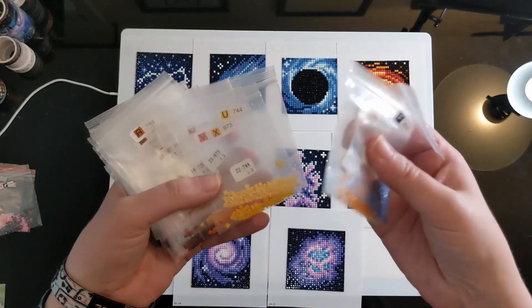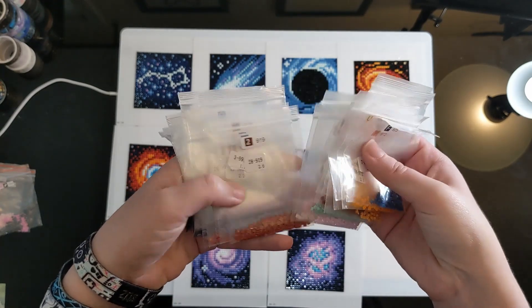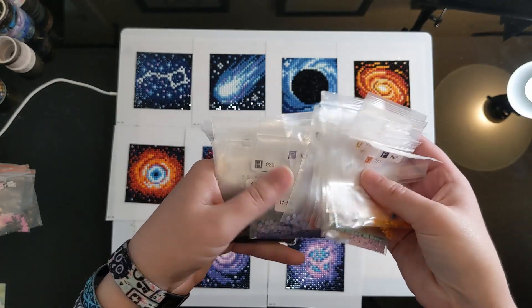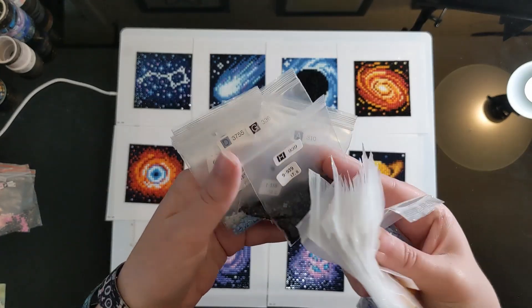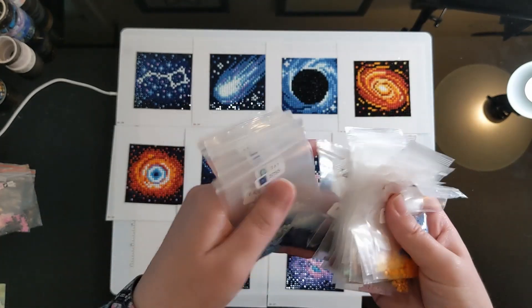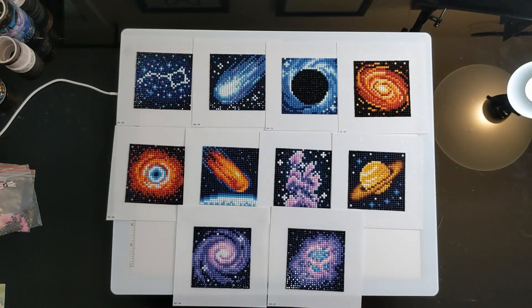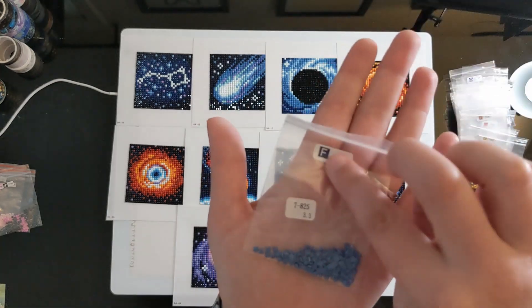I had more than enough leftover drills — I probably could have done at least another painting or two with my leftovers. I have a lot of that leftover, a decent amount of 310 leftover. I just had no fears of running out.